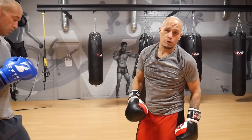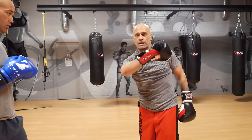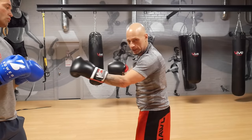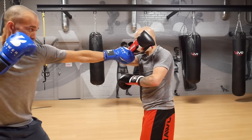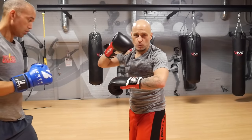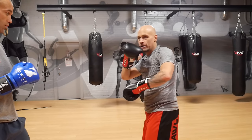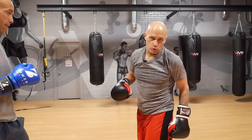Now let's say he's going to throw the one-two. It's the same thing, but I have two beats — boom, boom. I want to meet him with firmness; otherwise, if I don't and he goes one-two, I'm going to hit myself in the face. So I do want to have that hand firm. I can also turn my body a bit to give me a little more absorption on the shot.